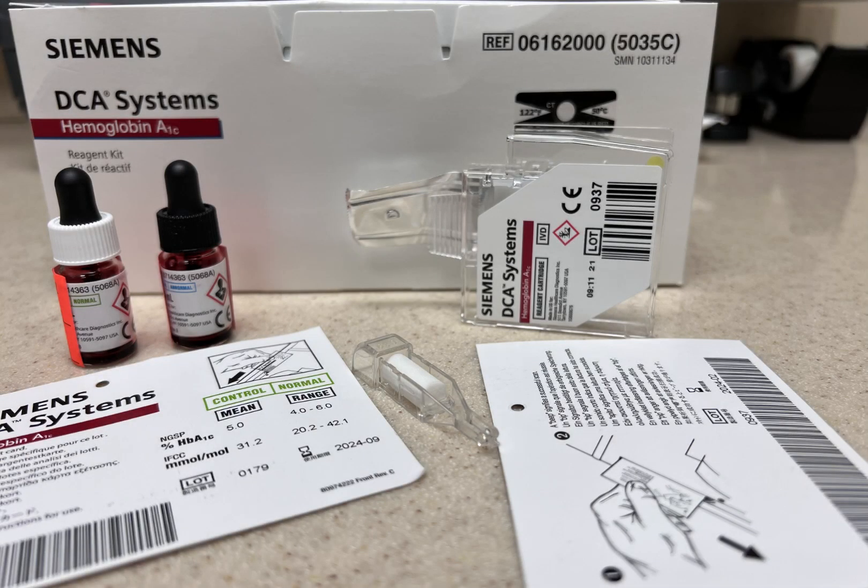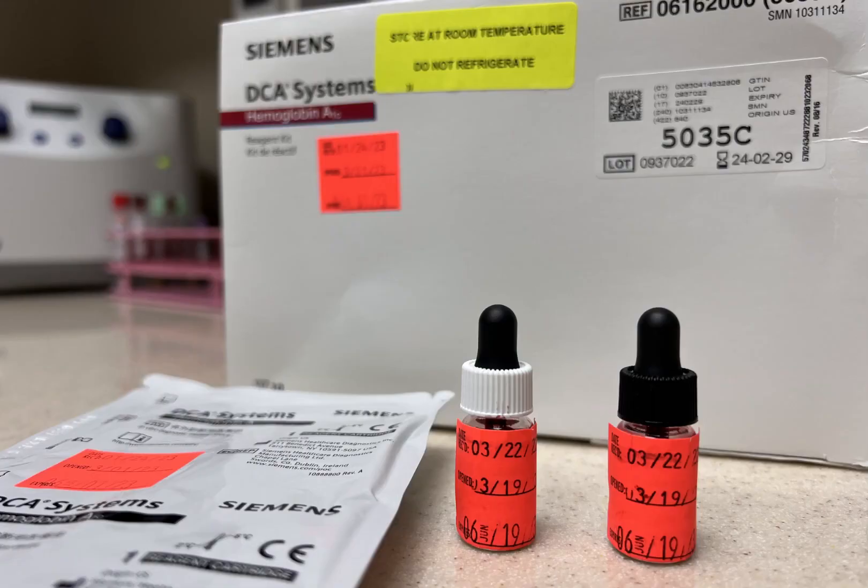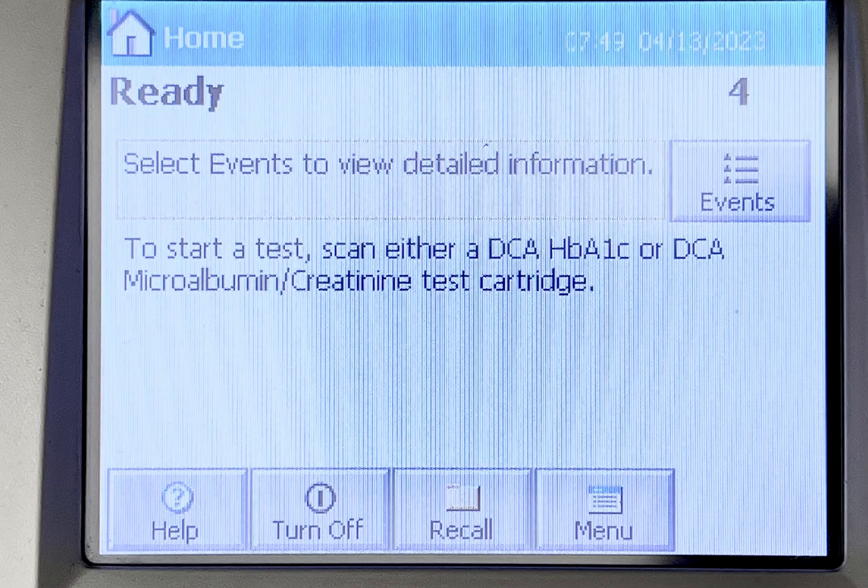How to QC hemoglobin A1C. Check the expiration date on the hemoglobin A1C controls and cartridge. Check the hemoglobin A1C meter for readiness.